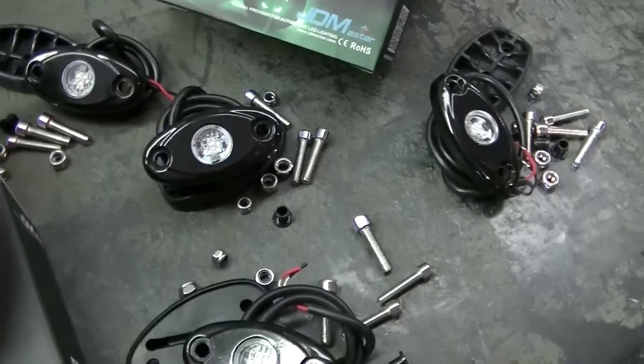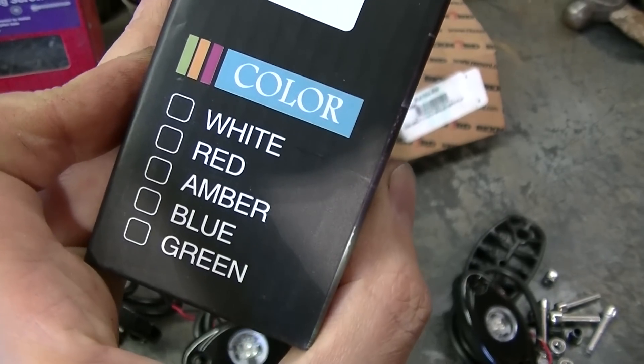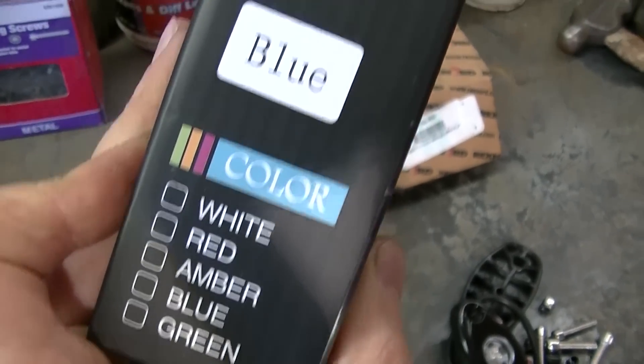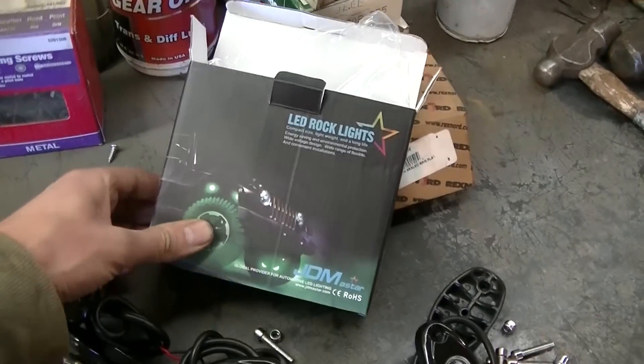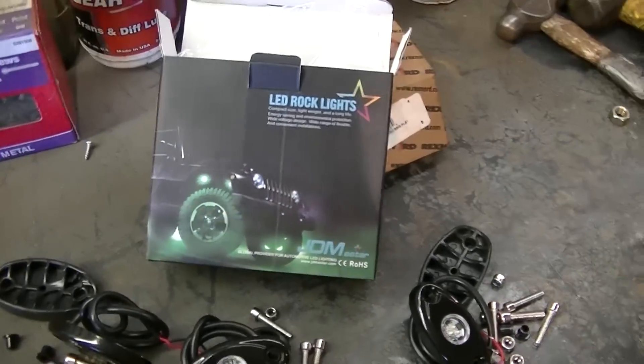These are blue. You can get them in apparently white, red, amber, blue, and green. I went with blue — obviously to match my Ranger's blue.